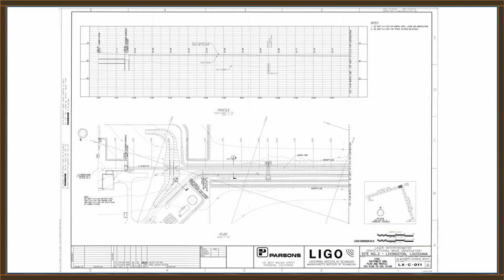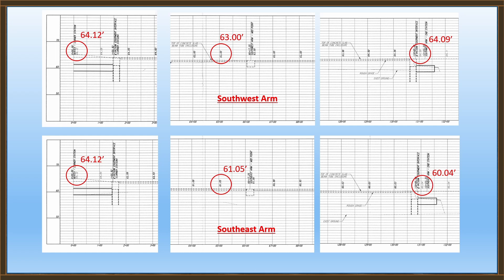And it looks like this. You'll notice on these drawings a key plan in the lower right corner that tells you what section of which tube you're looking at — that cross-hatched section is what this drawing pertains to. So this drawing starts at the vertex, goes out 1,400 feet, and gives us elevations every 100 feet. Going through the drawing set, for the southwest arm: the elevation at station 0 is 64.12 feet, at station 6,500 it's 63.00 feet, and at station 13,100 it's 64.09 feet.